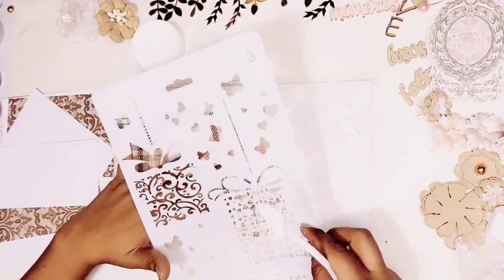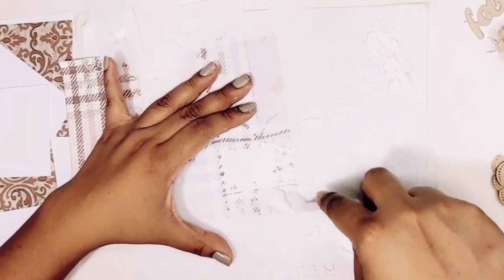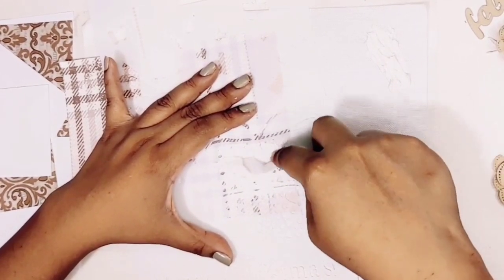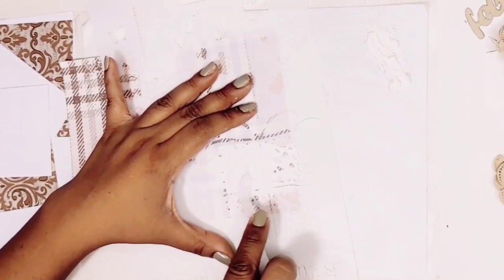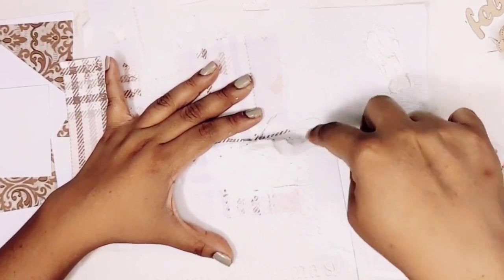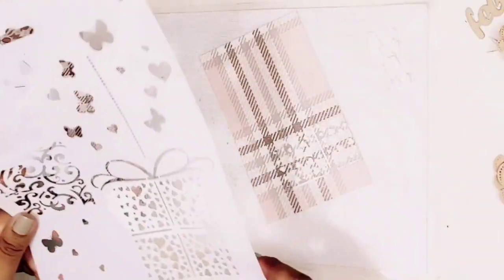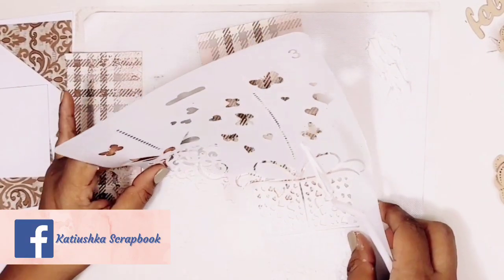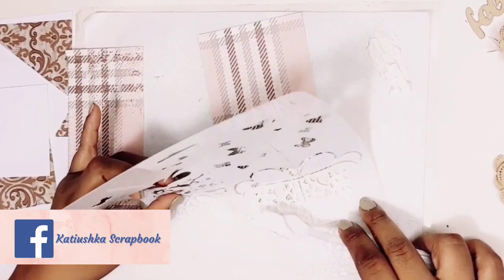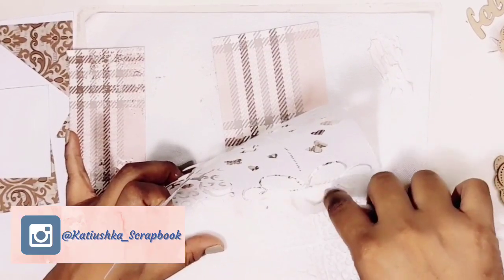I will apply the texture paste directly. The texture paste, as you have seen, is a normal paste — very basic — that they sell here in my country. It is called moldicol. But there are many specialized scrapbooking brands that have texture paste. This paste is like a kind of plaster, a little more rustic, but for the effect that I need, the truth is it looks great.